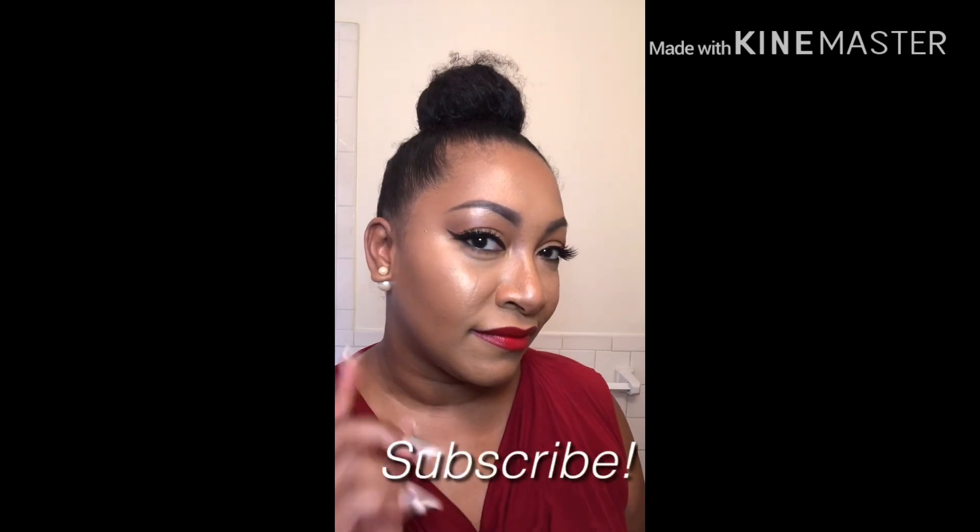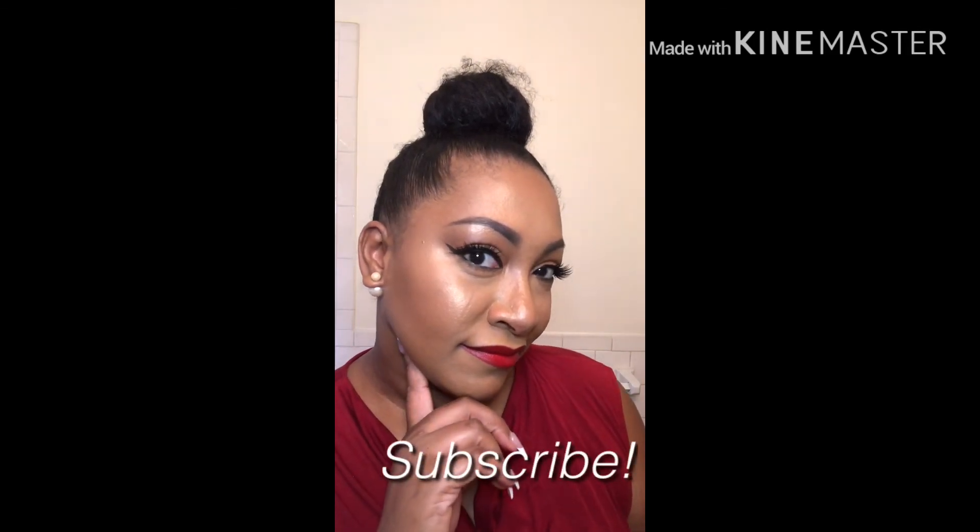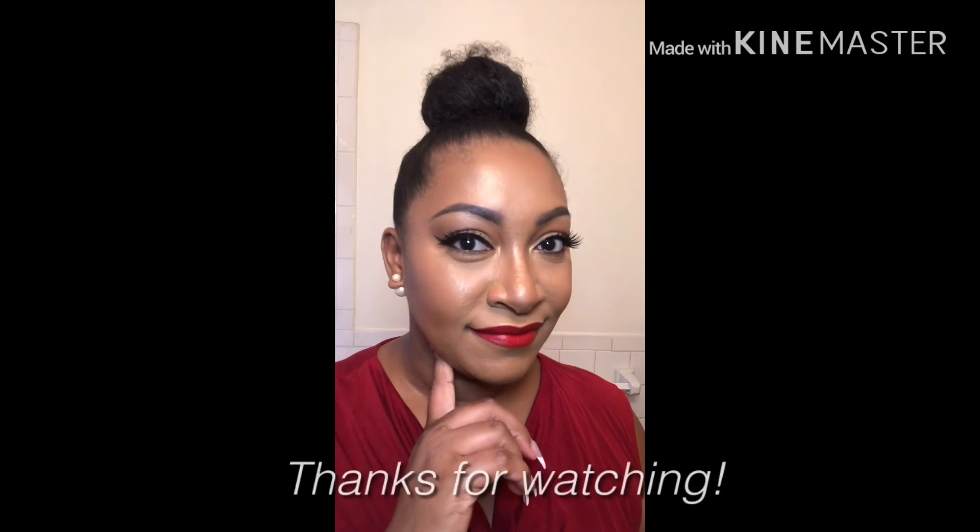And that's it for today's video — our easy, everyday glam look with different lip options. If you liked this video, please give it a thumbs up and subscribe if you haven't already. Share, comment, and I hope to see you in my next video. Thank you for watching. Bye!